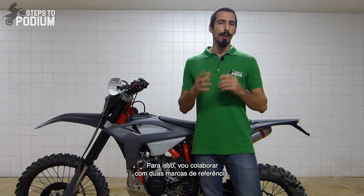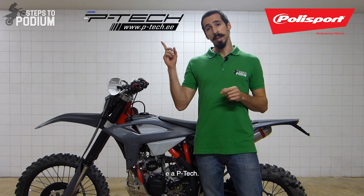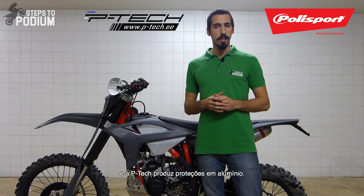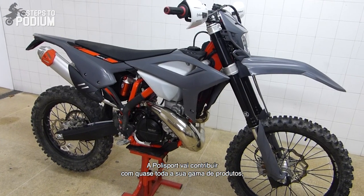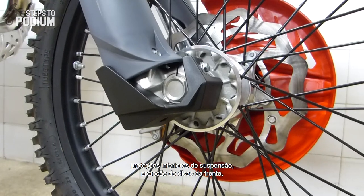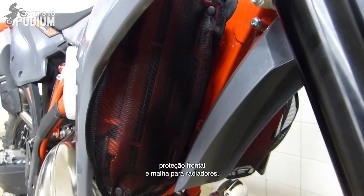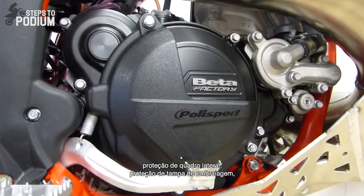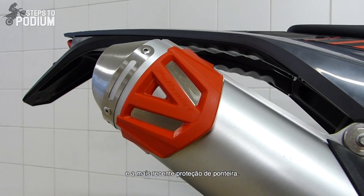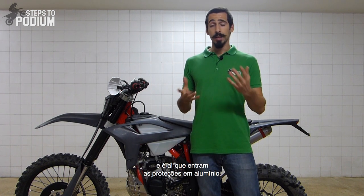For that, I partnered up with two reference brands known for their quality protection parts: Polisport and Petech. Polisport makes polymer protections and Petech makes aluminium protections. Polisport will contribute with almost their entire product line: hand guards, top fork protection, bottom fork protection, front disc guard, radiator louvers and shrouds, armadillo pipe guard, side frame and clutch cover, ignition cover, swingarm protection, and the all-new silencer protection.